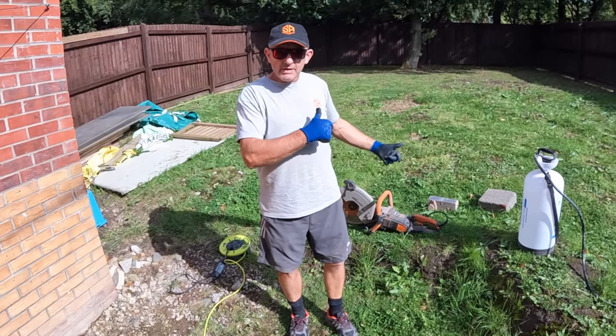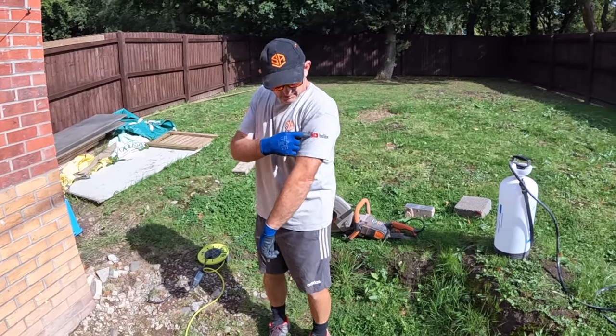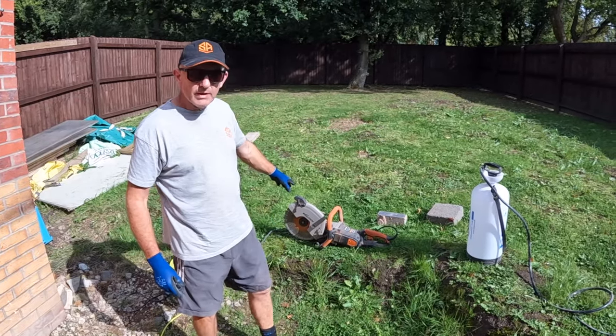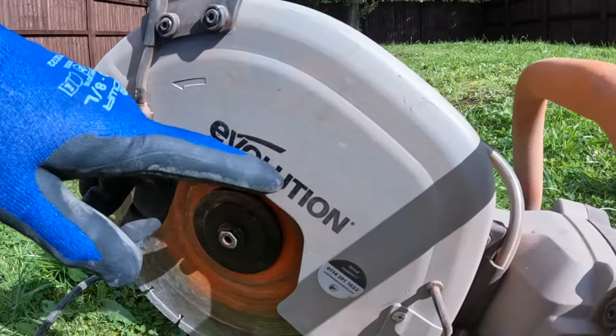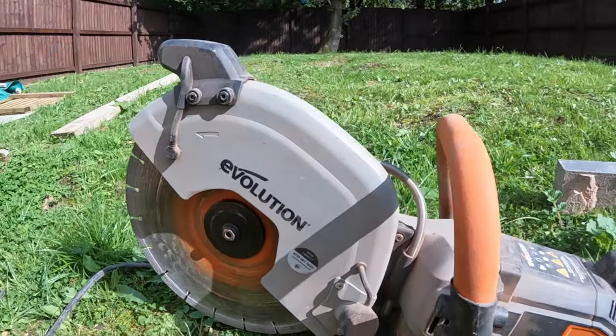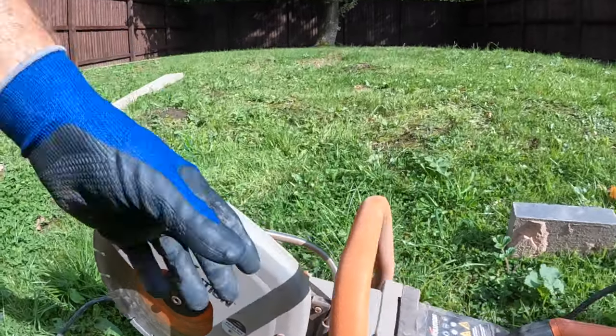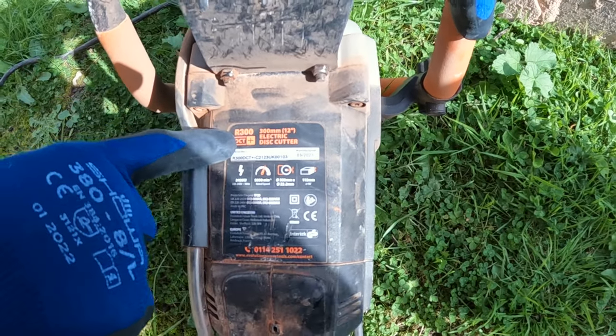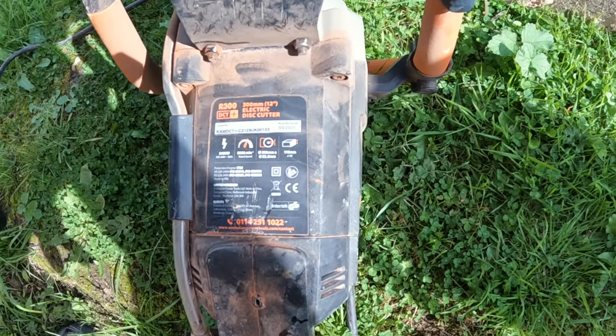Hi and welcome back to Bricklane with Stephen and Alex on YouTube and Instagram. Today we've got a promotion here. We've been testing this cutter by Evolution Tools — it is the R300 DCT Plus, 300mm 12-inch disc cutter.